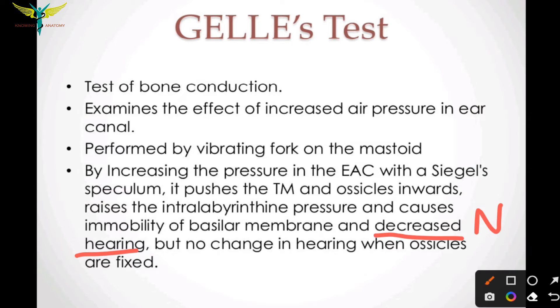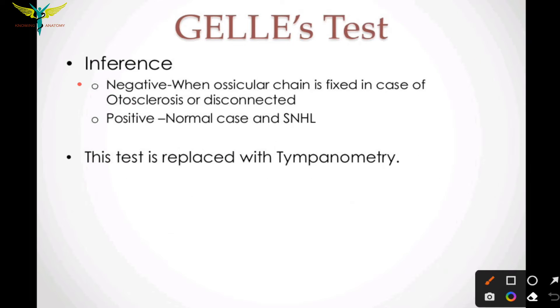Normally while doing the Gelle's test there is decreased hearing, meaning the test is positive. The Gelle's test is positive in cases of normal hearing and sensorineural hearing loss. It is negative when the ossicular chain is fixed, as in otosclerosis, or when the ossicles are disconnected.